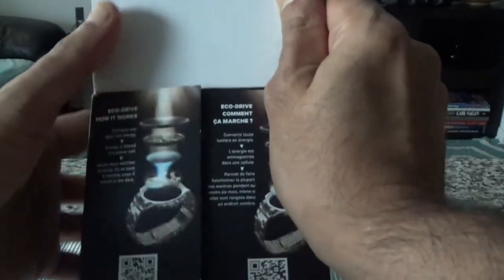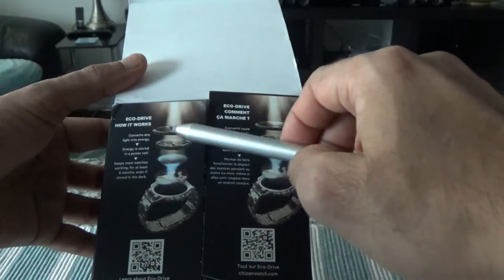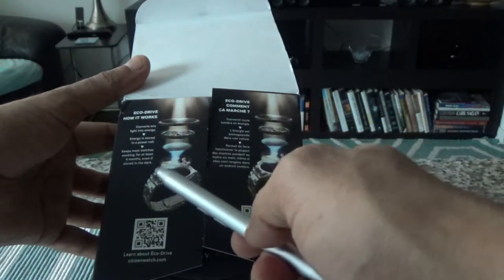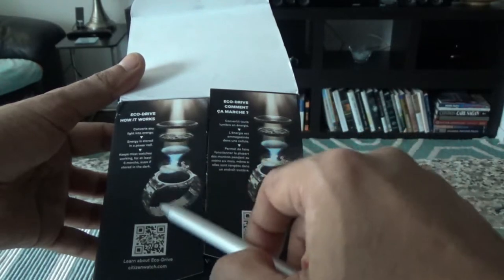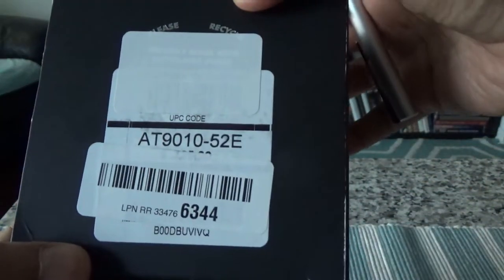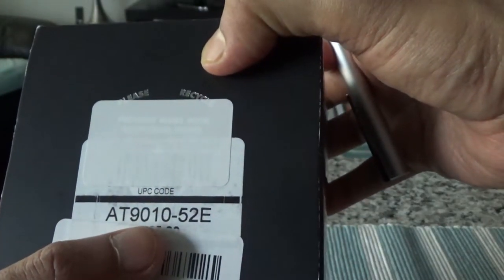The box explains how Eco-Drive works: it takes power from light, charges a solar panel or battery, and can run for up to six months in the dark. The model number on the box is AT9010-52E.